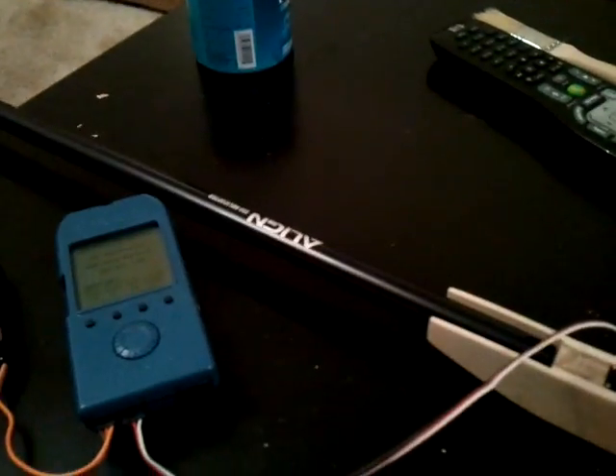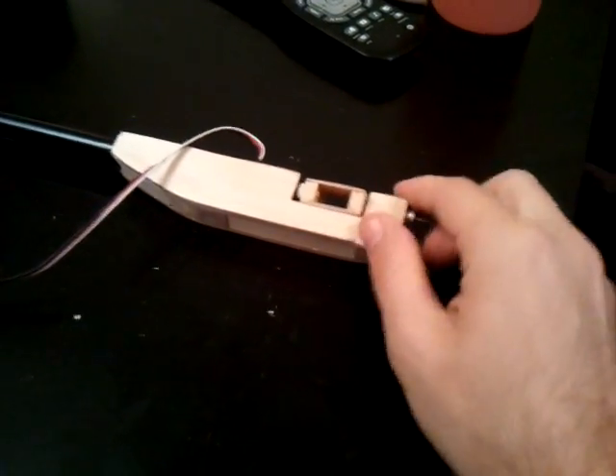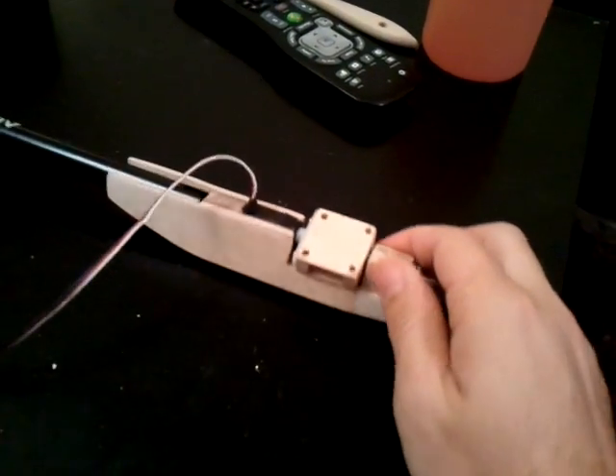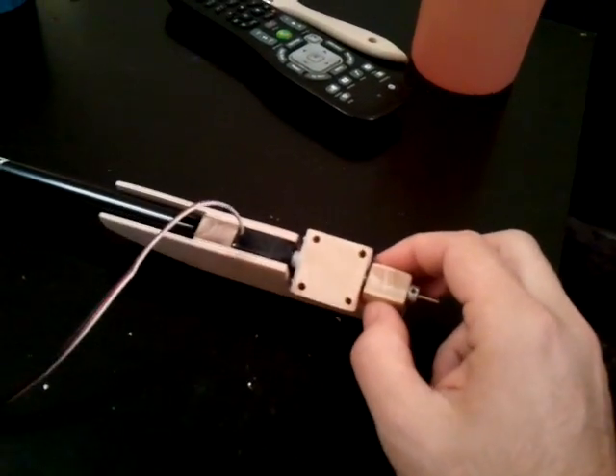I've got my servo all mounted in, and you can kind of see how the whole shaft layout system is going to work. I'm taking a look at it from the side. The main yoke is made out of 1/16th ply.